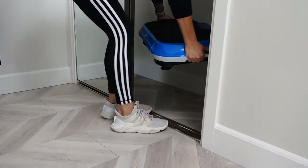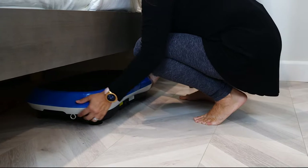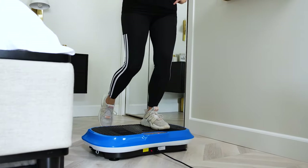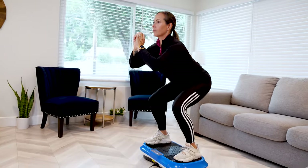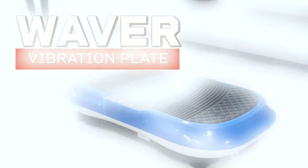The Waver Vibration plate can be easily stored in a closet or under a bed and comes with a 100% lifetime warranty. So if you're looking for a low-impact, high-efficiency workout companion, look no further than the Waver Vibration plate by LifeGrow.